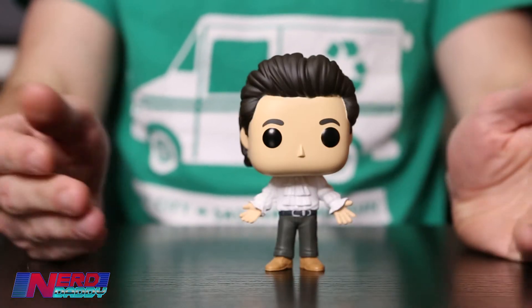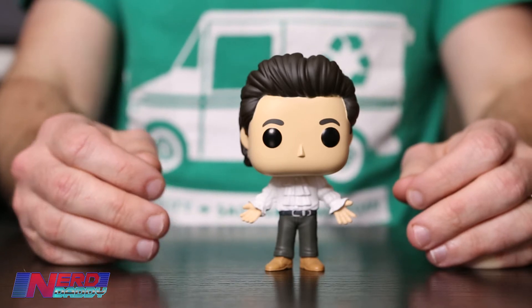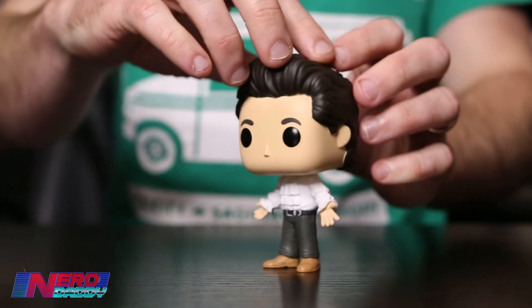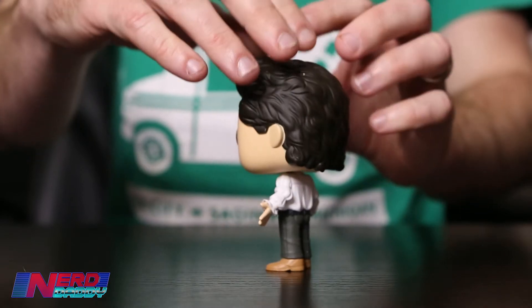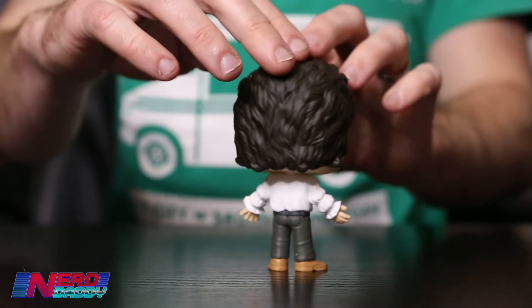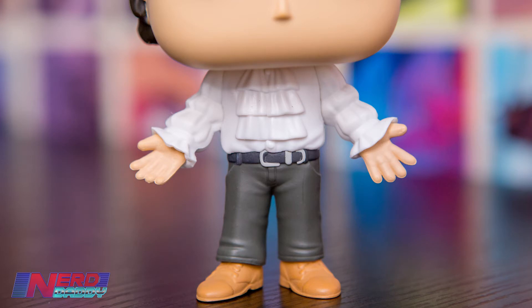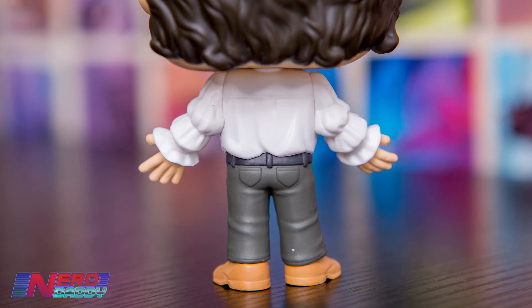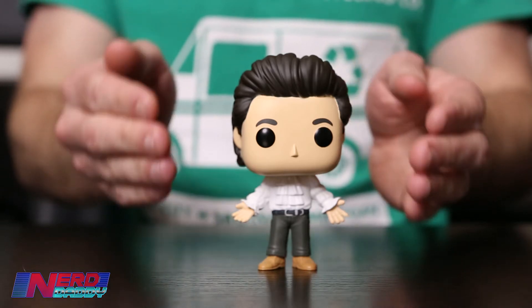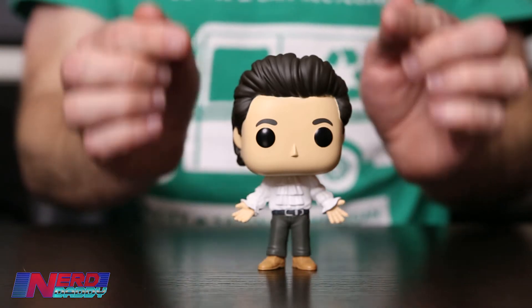I think I prefer Jerry with the Puffy Shirt — it's not hard to see why. It's one of the most iconic Seinfeld episodes of all time — the pirate shirt, he doesn't want to be a pirate. They've done a great job with this one. It has lived up to expectations, with the 'I don't want to be a pirate' pose and the detail on the Puffy Shirt is really well done. This one here is my favourite so far.